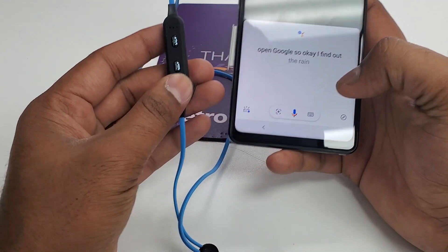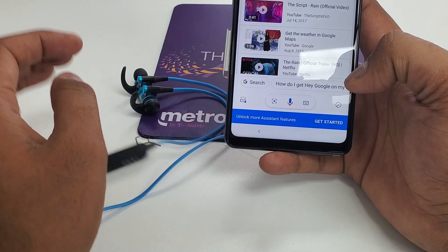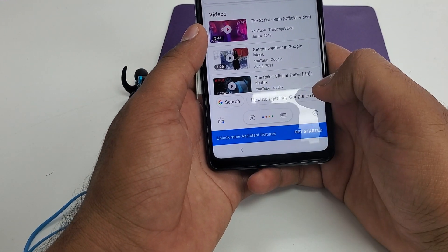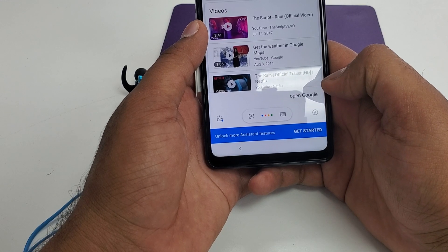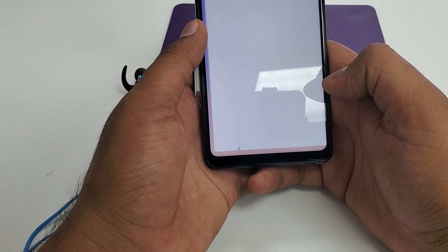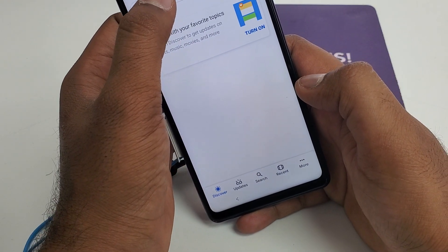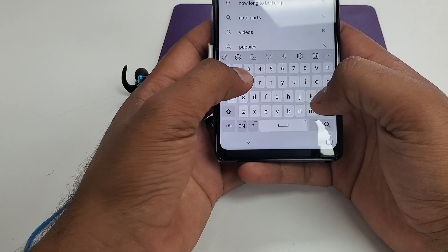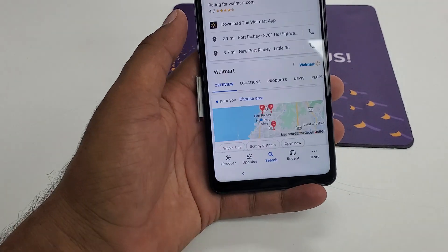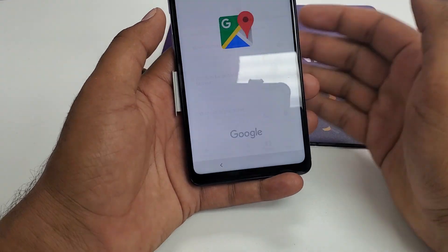Okay, I found out the way. You need to press and hold this for some time. Then to go to Google, say 'Open Google.' You will type Walmart. Just go down and press Direction.